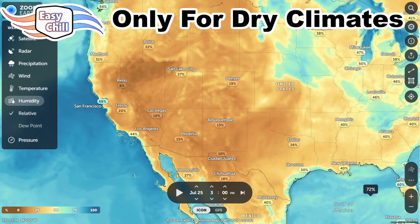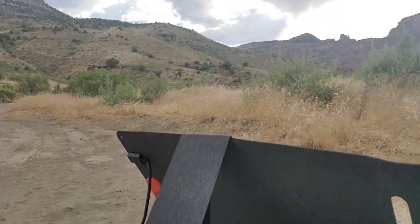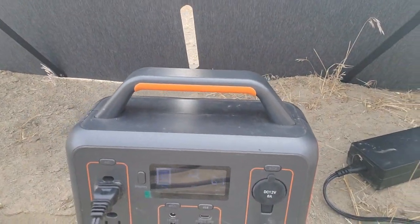The Easy Chill is only appropriate for desert climates. You have to be at 30% relative humidity or less for this product to work. The drier it is, the better it's going to work. We're getting a 26 degree Fahrenheit drop in temperature just using water and 65 watts of power. That's it — physics. I love physics.